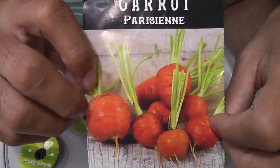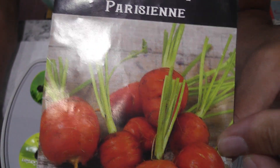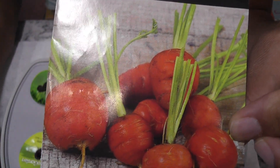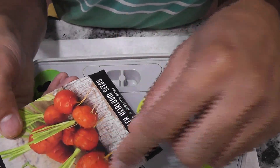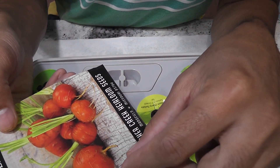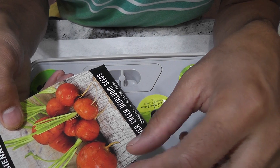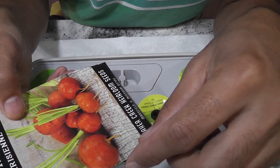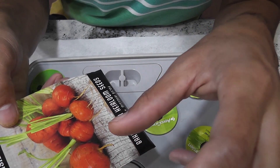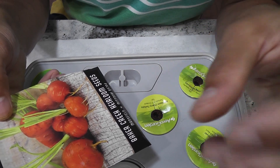Hi friends, I'm starting an experiment to grow carrots in AeroGarden Harvest. This variety is called Parisien, a popular variety in France. Looking at these carrots, they look like radishes, but of course they don't grow like radishes. Radishes are developed from the stem so they naturally stay above the soil level, but carrots are root vegetables and they grow inside the soil.